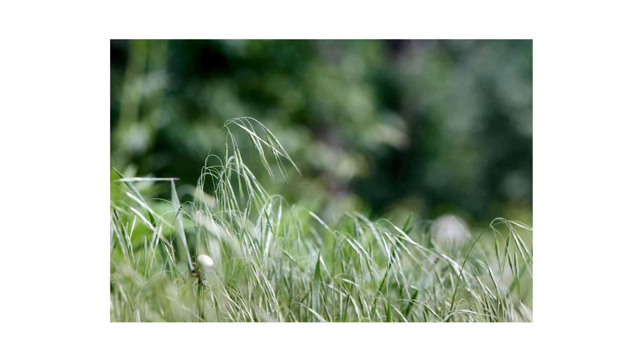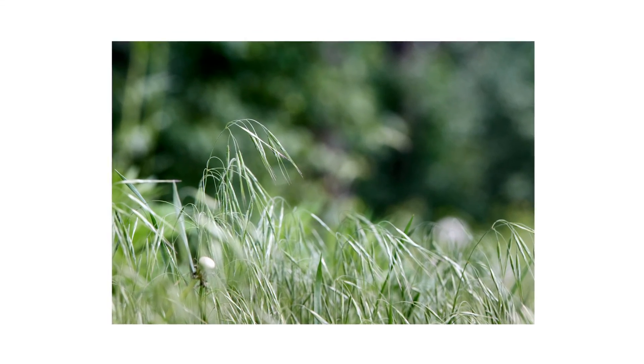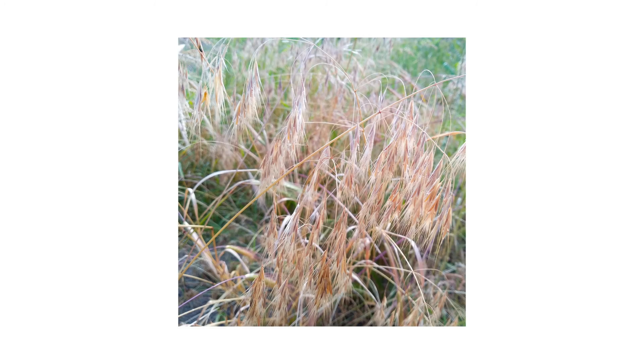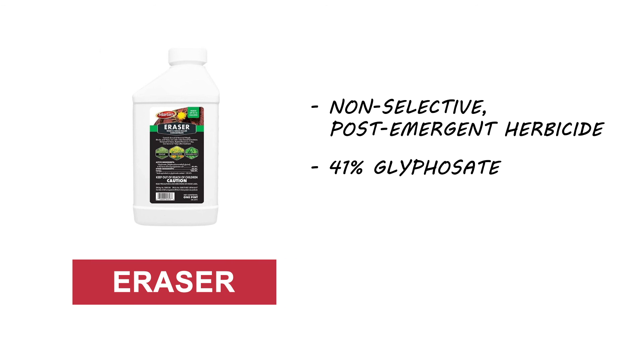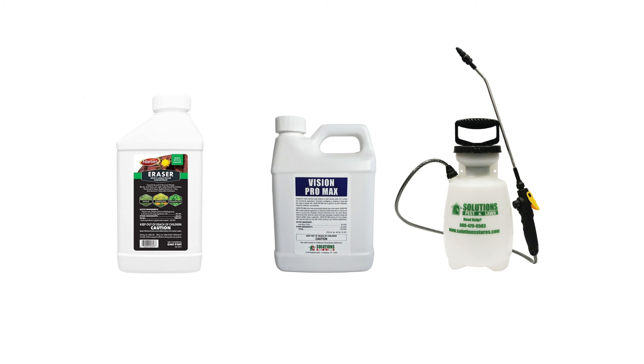Downy Brougham is an annual weed, so you don't have to worry about a taproot living through multiple treatment applications. If you completely control one generation before it can produce seeds, then no future generations can thrive. To get rid of Downy Brougham established on your property, we recommend you use Eraser 41% Glyphosate. This product is a non-selective herbicide, so be careful during application. We recommend you use this product with a marking dye like Vision Pro Max, and mix and apply your solution with a handheld pump sprayer.